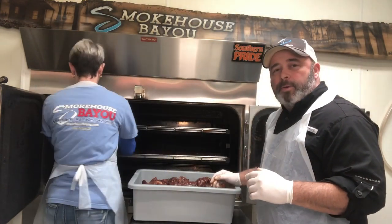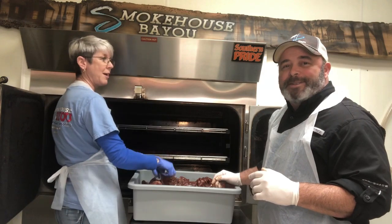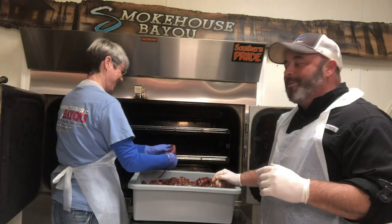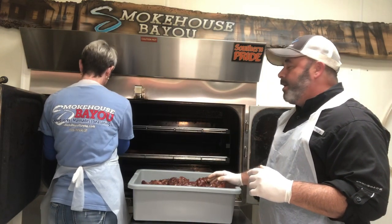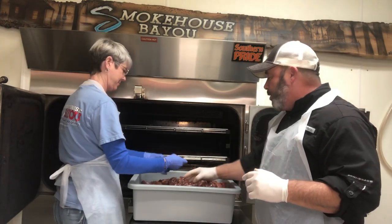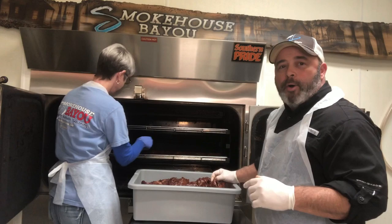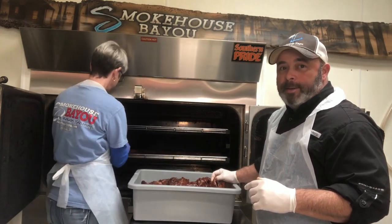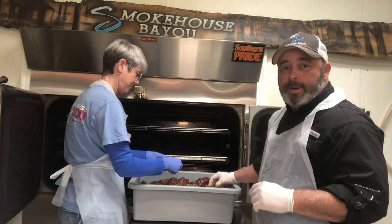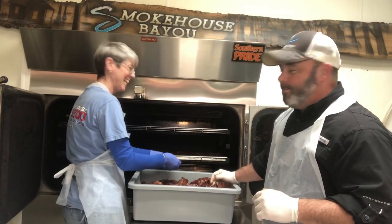Ms. Shayla is a lot faster than I am. She doesn't mind telling you that I talk a lot while she works a lot. This is the whole idea of this video — we want y'all to see the behind-the-scenes, exactly what's going on, so when you get your bag of Smokehouse Bayou you can see how it was done. We don't farm our jerky out for other people to make and put our name on it — you're looking at who makes it. It's made with love on the bayou, right here.